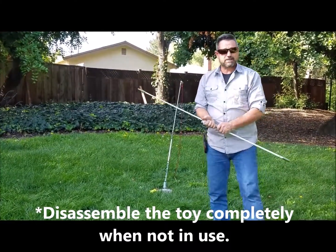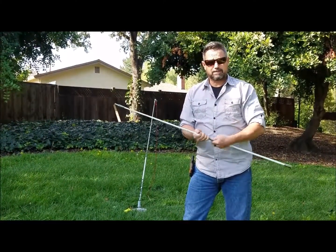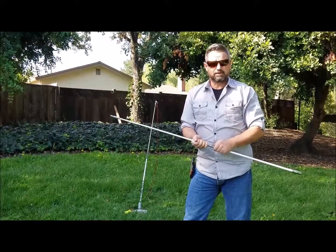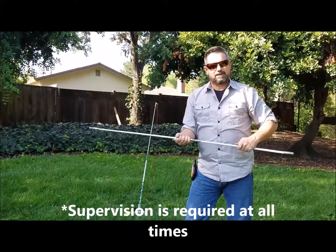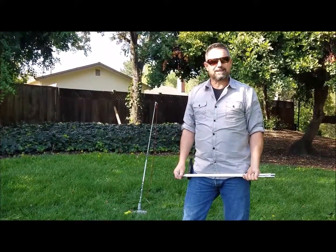Remember to read all directions. Set this up in an open area. Don't have kids come around playing with it when your dog's playing — you shouldn't be close to it. Have fun, and always watch your dog. Do not leave him alone. Have fun with your Happy Stick.